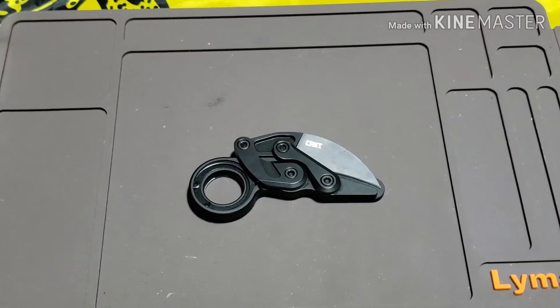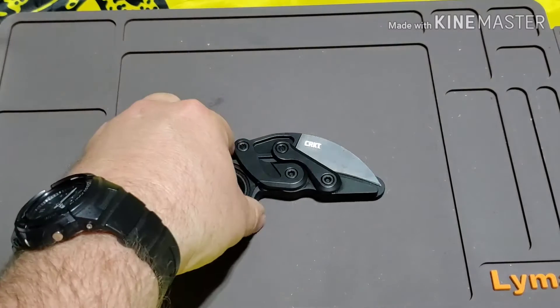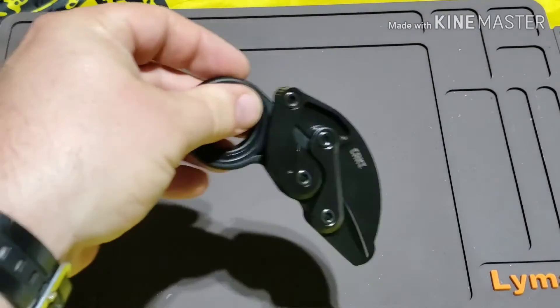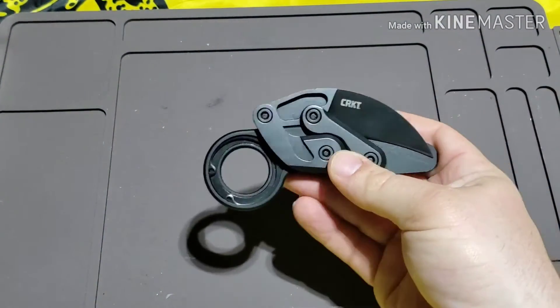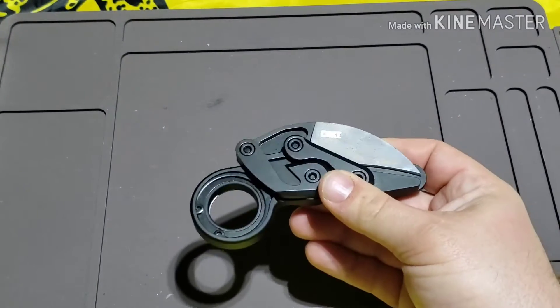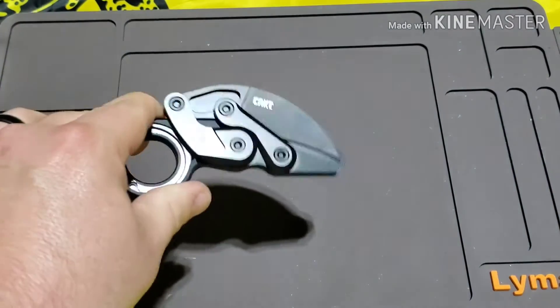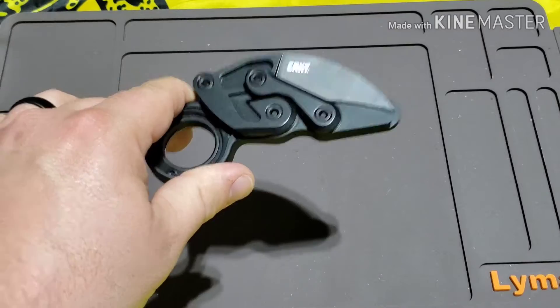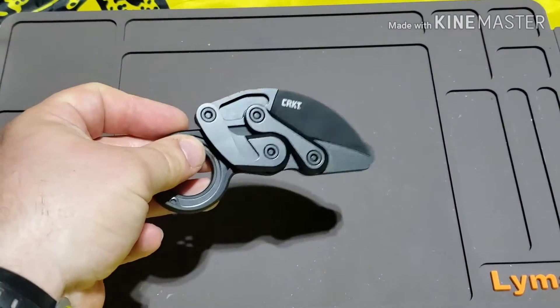Welcome back guys. Today we're going to be talking about the CRKT Provoke. This is not your ordinary knife and it's not usually a knife that I would purchase. I'm a user, I like utility knives, something that I can carry around and that works for everyday tasks. I do like a little flare, I like different opening mechanisms and different closure mechanisms, and that is why I bought this.